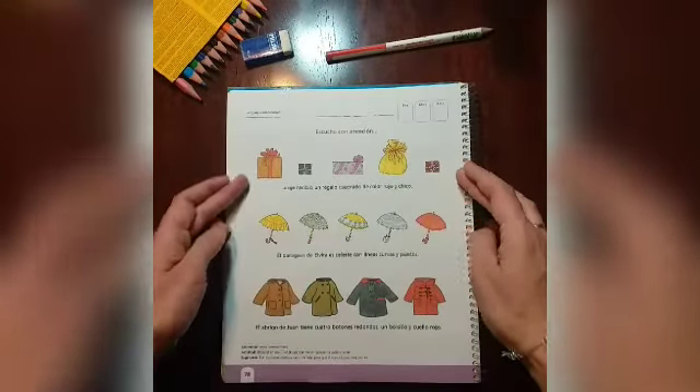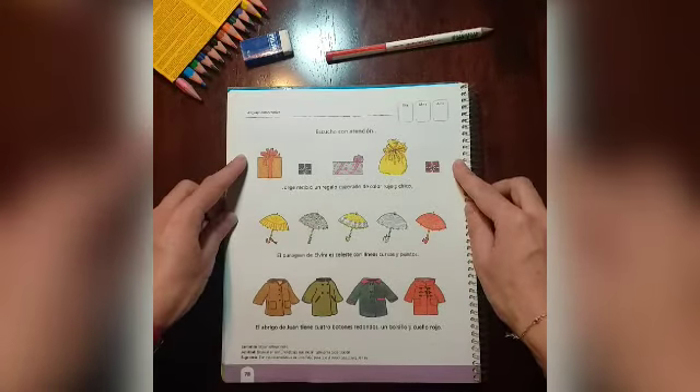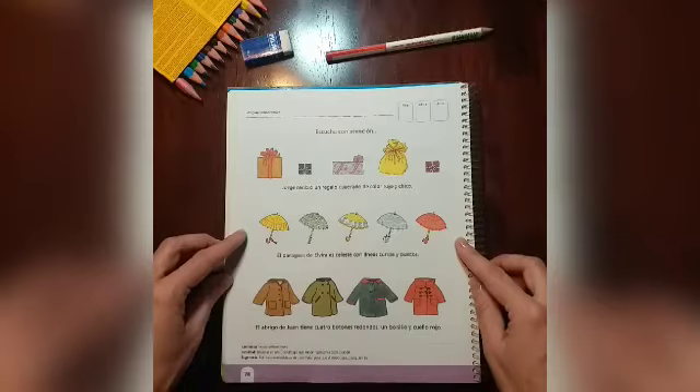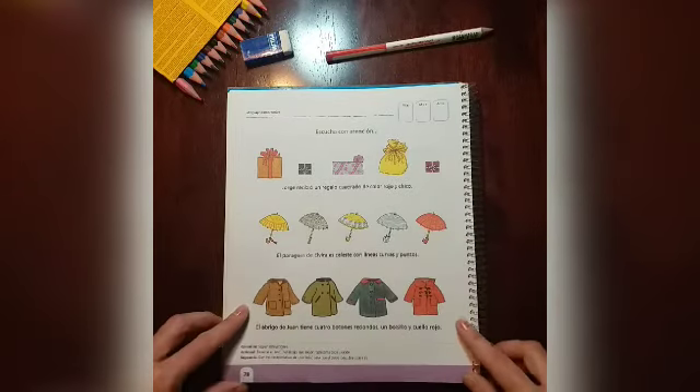Podemos observar tres hileras de elementos. En la primera encontramos regalos. En la siguiente, paraguas. Y en la última hay abrigos.